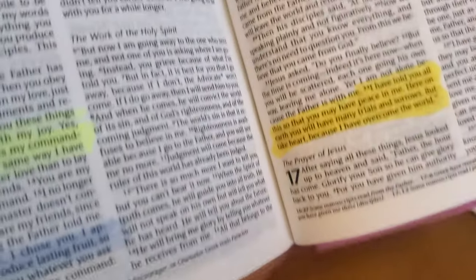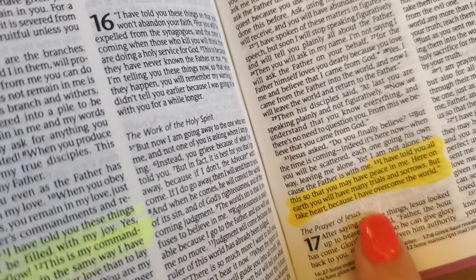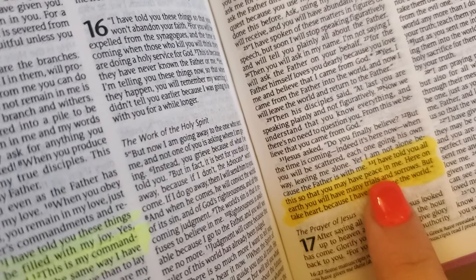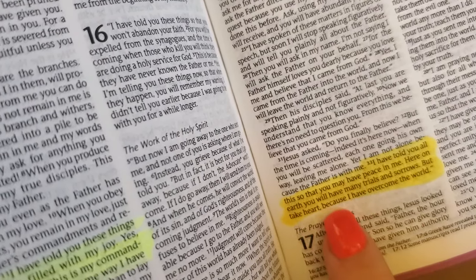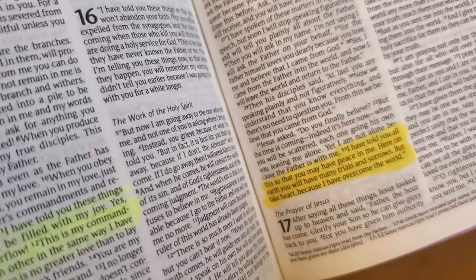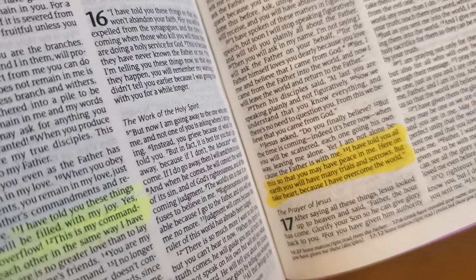So I would pray it like this: 'Dear Heavenly Father, I just want to come to you and ask that you give me peace — peace in the situation I am experiencing right now. I'm so grateful that you have reminded me that you will give me peace, that here on earth I will have many trials and sorrows, but I should take heart because you have overcome the world. And I thank you for that, Jesus. Please give me your peace. Remind me that you are with me. I claim this verse in my life and I pray that in Jesus' name. Amen.'